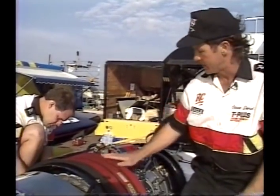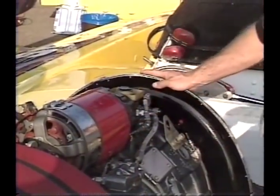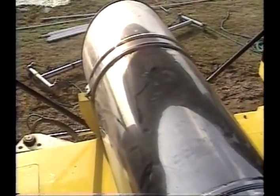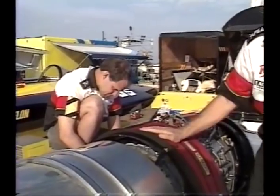What powers a modern unlimited hydroplane is a turbine engine — basically a shaft jet connected to a gearbox. The prop shaft goes back underneath the boat and is connected to a propeller. The tube here is just to dissipate heat; it's not jet thrust like you'd have in an airplane. Troy here is working on what's called the hot section of the engine, which produces the power to make the boat go forward.